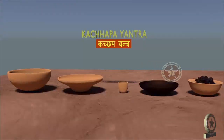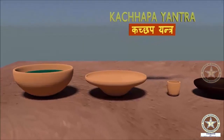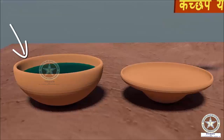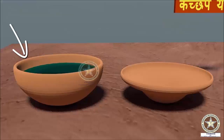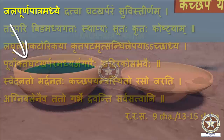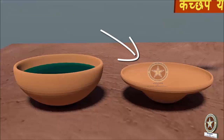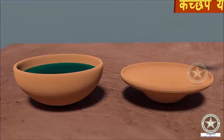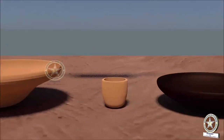Now let us see the instrumentation of the Yantra. Firstly, the different vessels required in making of Kachapa Yantra. The first vessel is one which needs to be filled with water — Jalapurna Patre, as told in the Shloka. The second vessel is a larger vessel which will be placed over the first vessel. The third one is the Musha or Crucible.